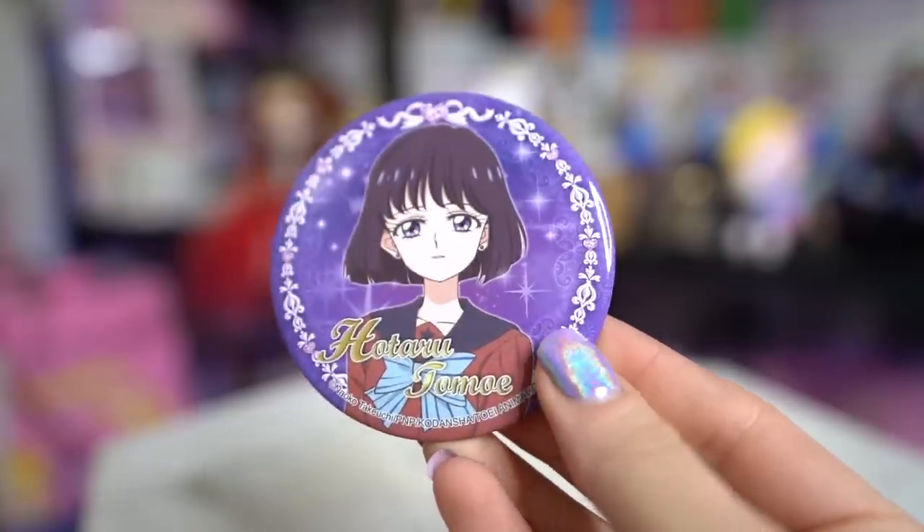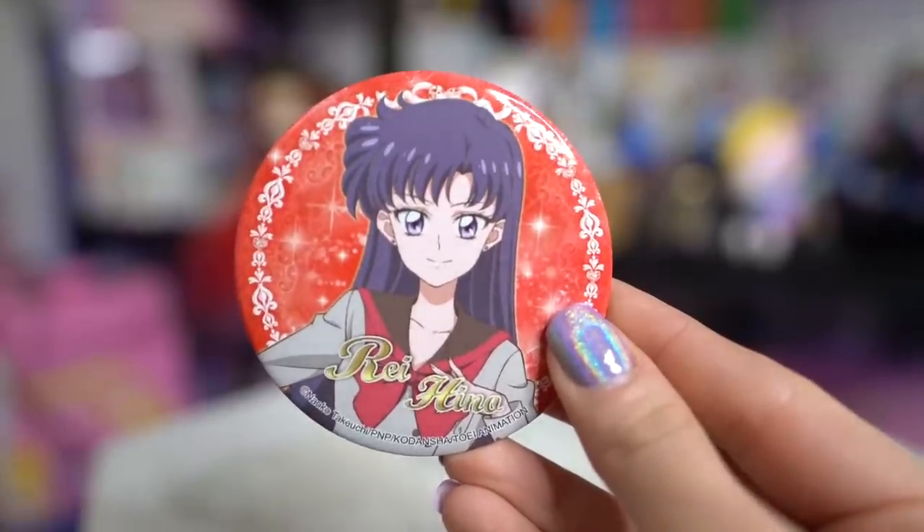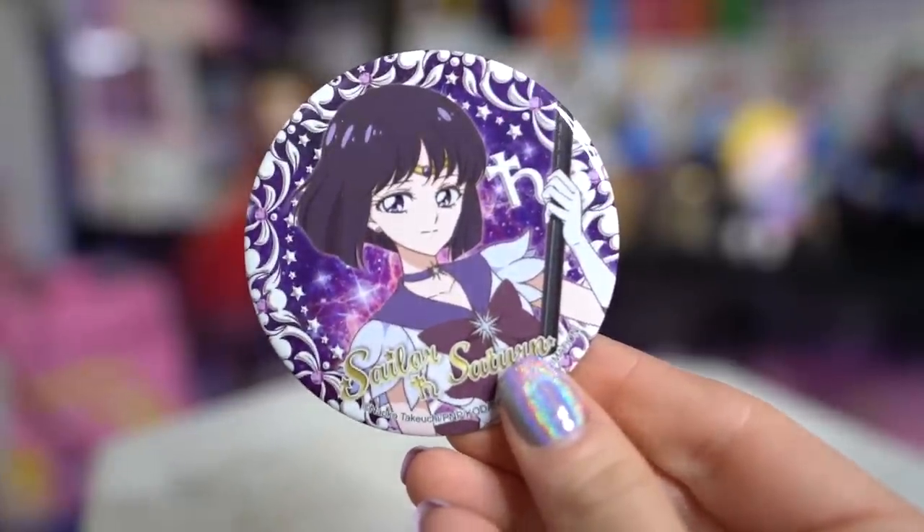Next I have a whole bunch of blind bag items. I did get to tell what these items were before I purchased them but I don't remember, so this will be a surprise. First we have little pin badges — this one features Hotaru, this one features Rei/Sailor Mars, and this one features Sailor Saturn. Two of my favorite Sailor Senshi — yay!